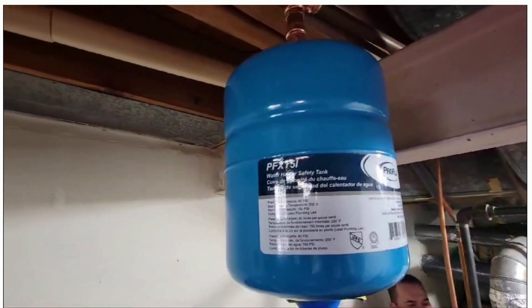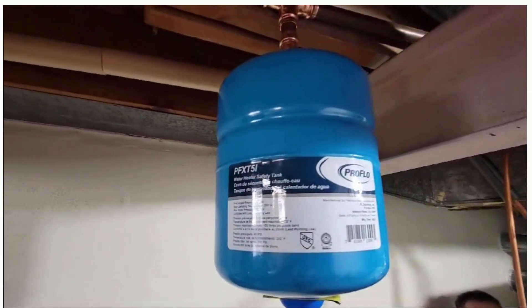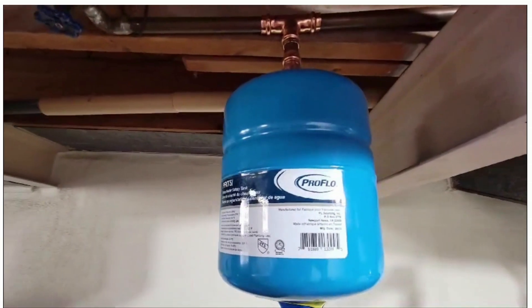At Arch Plumbing, we're always here to help you with any questions regarding your plumbing system. Don't hesitate to reach out to us anytime.